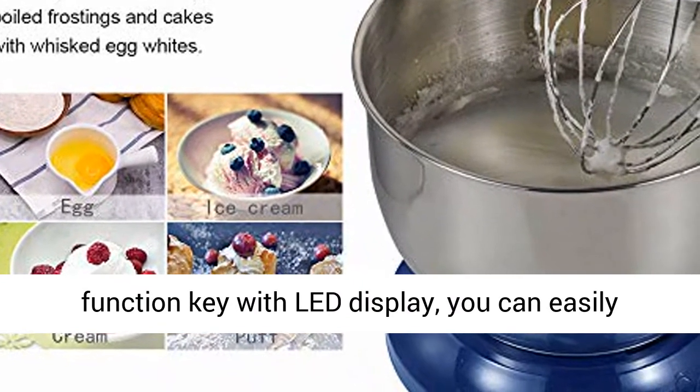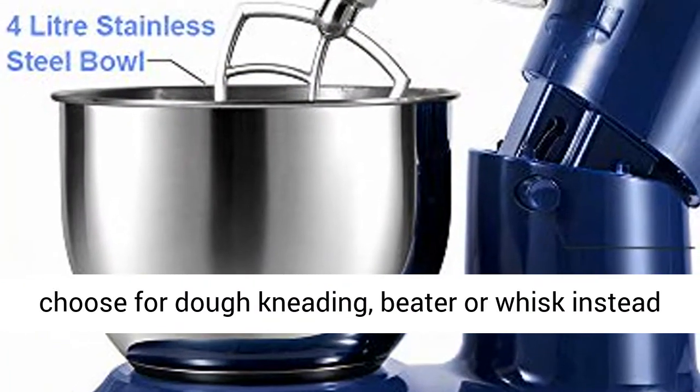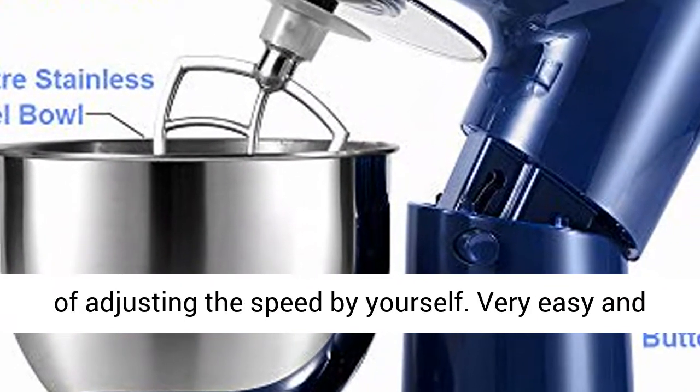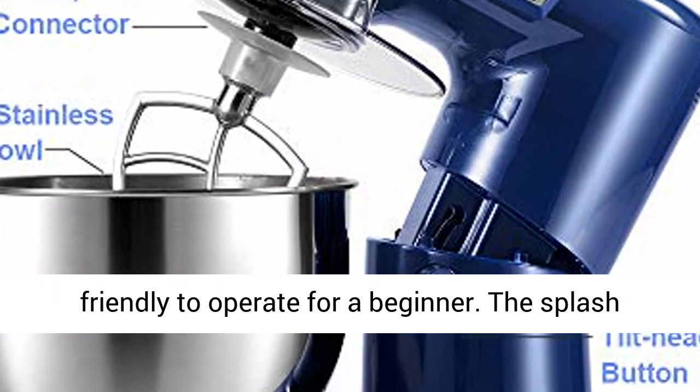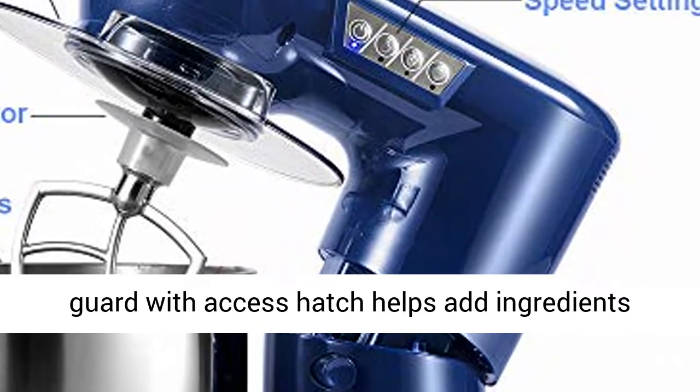It stops automatically when overheat — suggest don't operate over 8 minutes per time. Easy to use: 3 function keys with LED display let you easily choose dough kneading, beater, or whisk instead of adjusting the speed yourself. Very easy and friendly to operate for a beginner. The splash guard with access hatch helps add ingredients without making a mess.